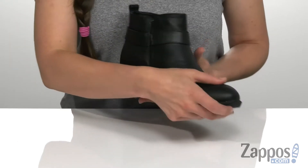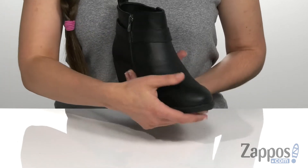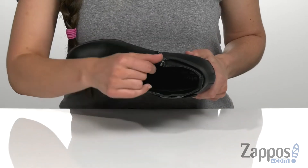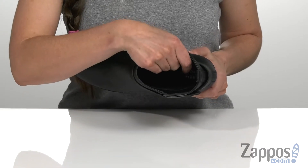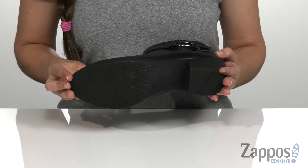It has a full leather upper with a zipper on the side that is functional, so you can use it to help take it on and off. It has a really soft textile and synthetic lining with a leather-lined cushioned footbed for added comfort, and that's all on top of a durable rubber outsole.